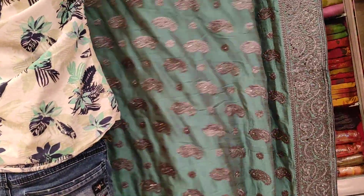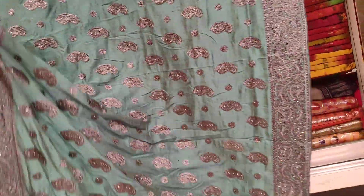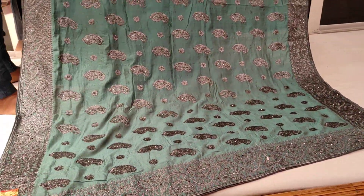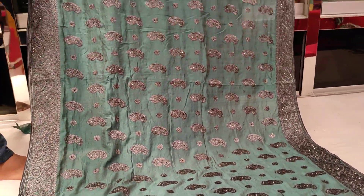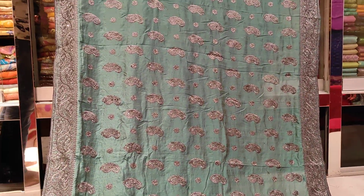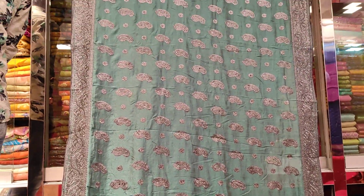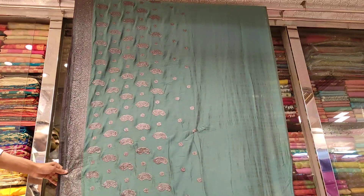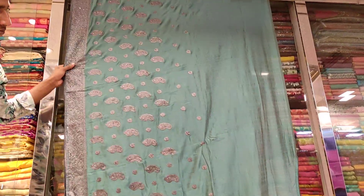It looks beautiful — as well as a black color, red color as well, because in the middle of the city it is beautiful because of the color. I will tell you what the color looks like — it is a color from the color. I will tell you how beautiful it is.